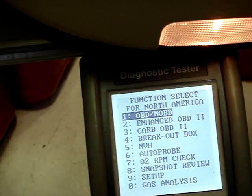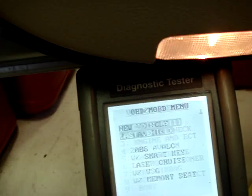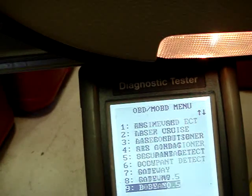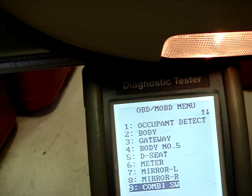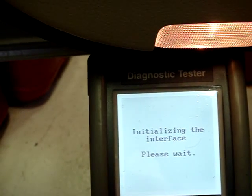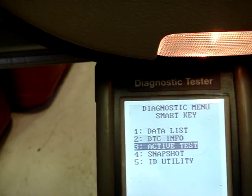Enter diagnosis, OBD, MOBD. Select your correct vehicle, scroll down to smart key, enter, yes, select ID utility.